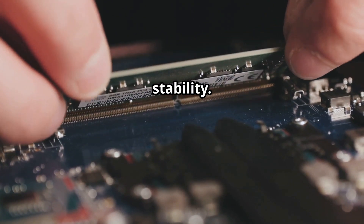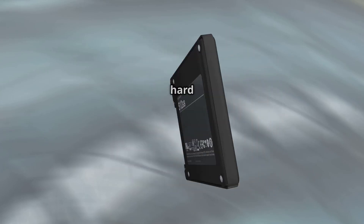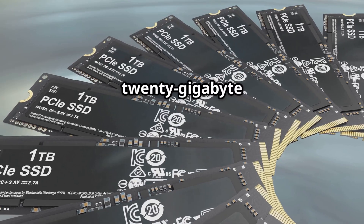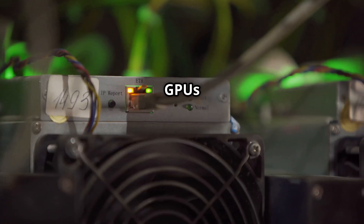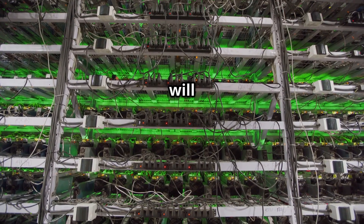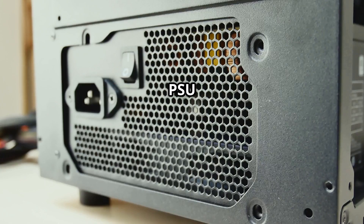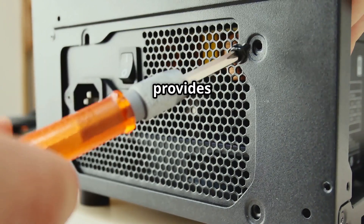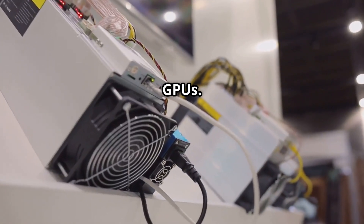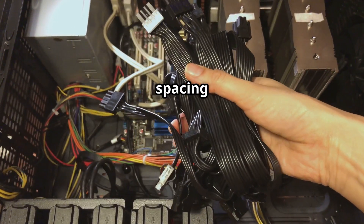RAM — random access memory — is essential for system stability; 8 gigabytes of RAM is a good starting point. For storage, you won't need a massive hard drive, but you will need an SSD for the operating system and mining software — a 120 gigabyte SSD is usually enough. GPUs are the heart of your mining rig; the more GPUs you have, the more powerful your rig will be. Choose GPUs with good hash rates for the cryptocurrency you want to mine. The PSU, or power supply unit, provides power to all components — you'll need one with enough wattage to handle all your GPUs.